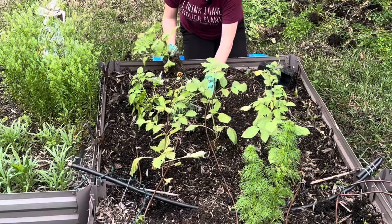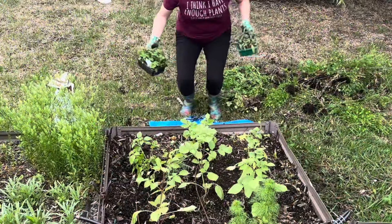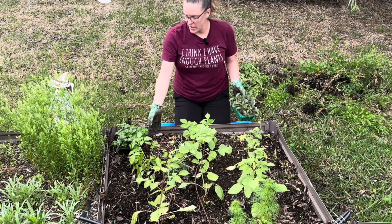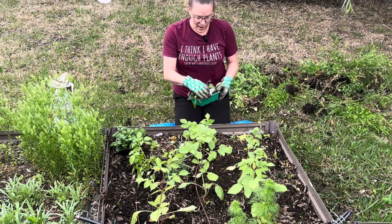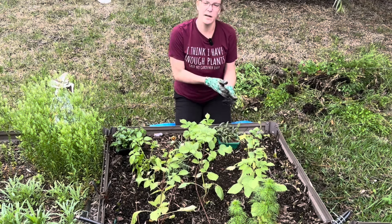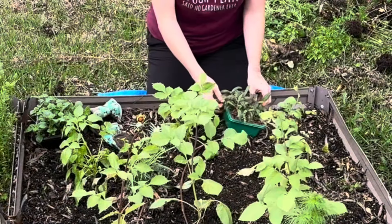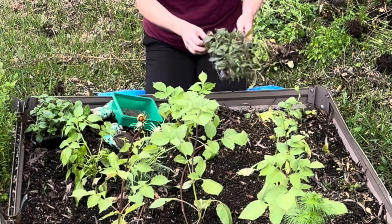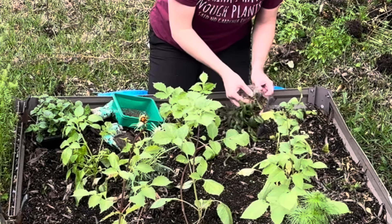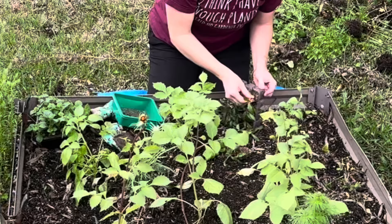Got six dahlias planted — double extreme and pom-pom. On one side we're going to plant gomphrena raspberry cream, and on the other side the timeless mix of ageratum. I started all of these seeds inside myself. I'm going to take my gloves off to get the little seedlings out. I started these not very long ago and they're already in wonderful shape. We are expecting a big rainstorm, so this is the best time to go ahead and plant them — they'll be really easy to pop in just because they're so little.